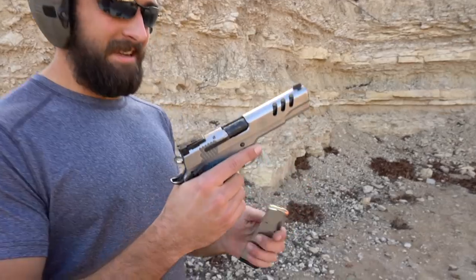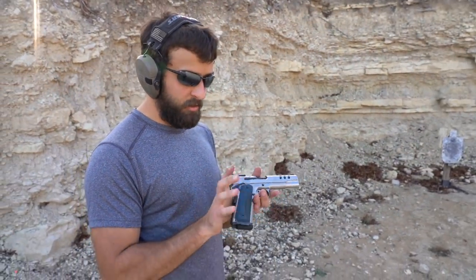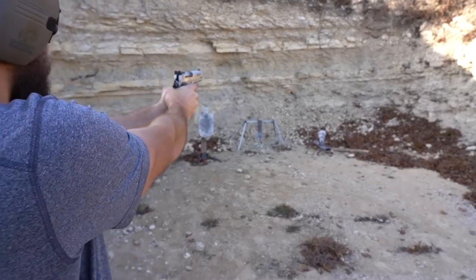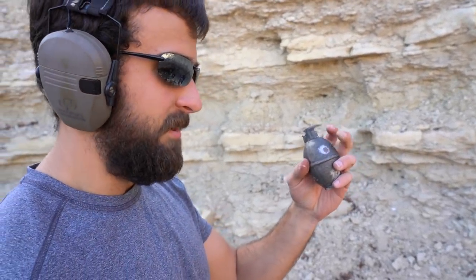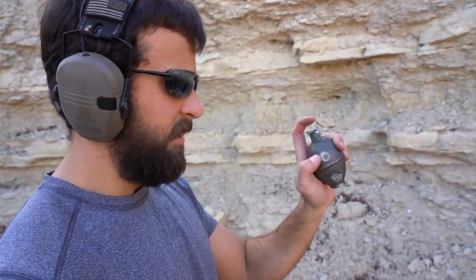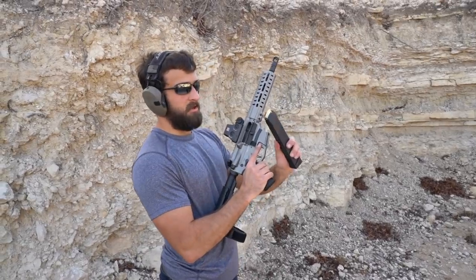Smith and Wesson Performance Center SW 1911 — really nice, with lightning cuts, blue grips on stainless, looks to kill. You'll see the two hits on the bottom there. That 45 ACP is putting up a pretty good fight. Dead center right there — not a single divot. Once it gives, it'll give.